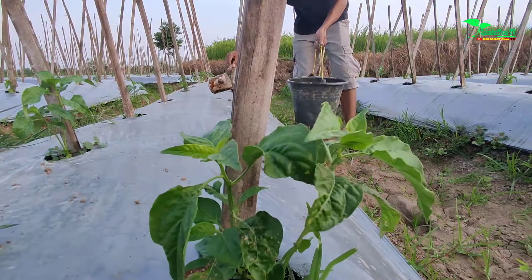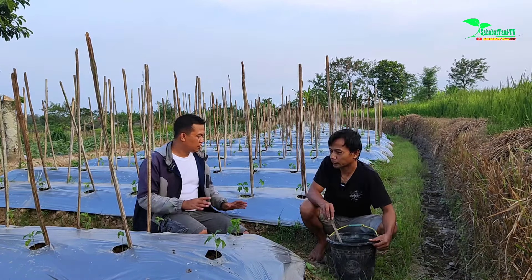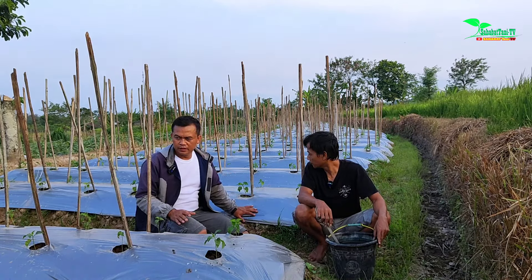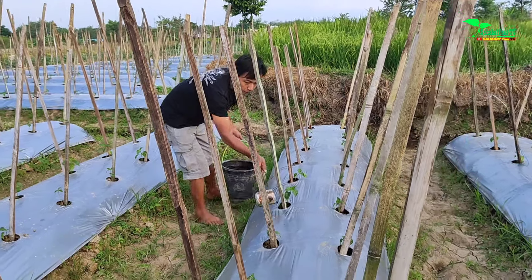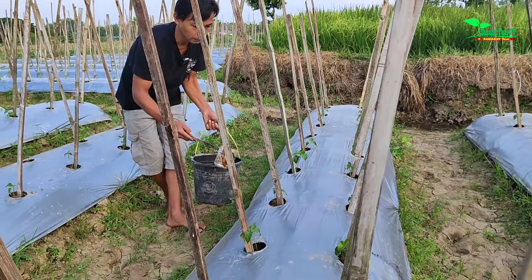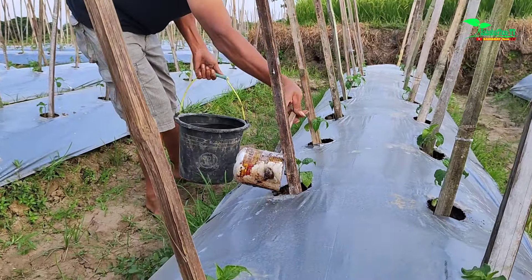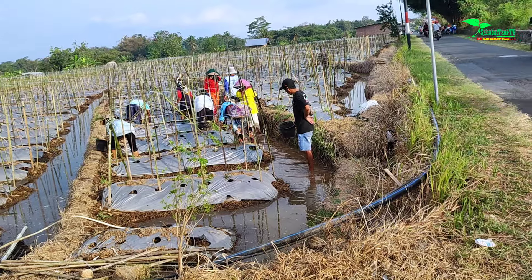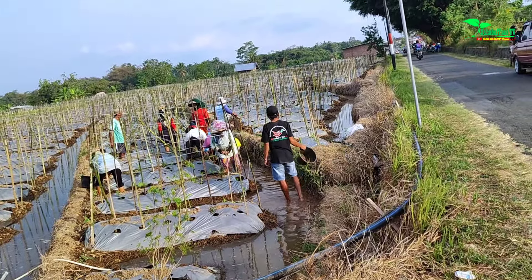It's quite satisfying for the growth. You can already see the new shoots have emerged. Okay, Mas Es, why were you interested in cultivating chili? Well, I happen to have some free time aside from work. I just had the intention to plant chili because most of the farmers around here also grow chili.